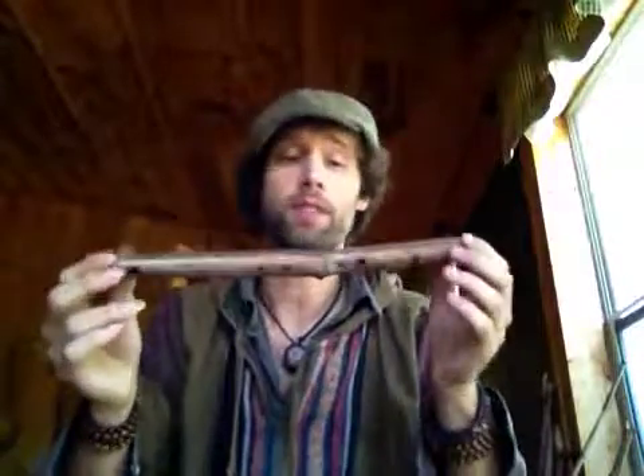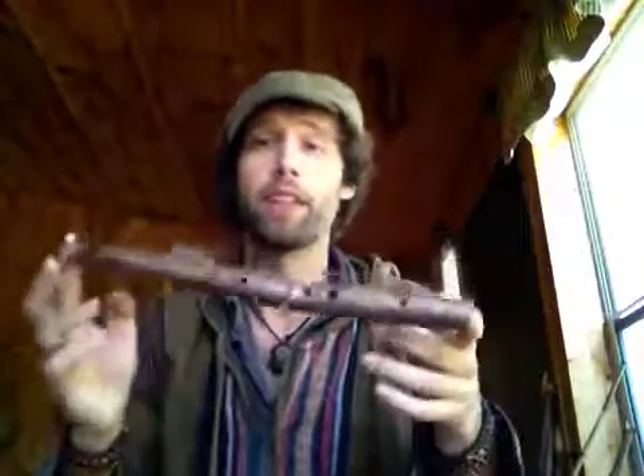Hope you enjoyed, and similar flutes will be available on our Rewild Your Soul Etsy page later today. Have a good day.